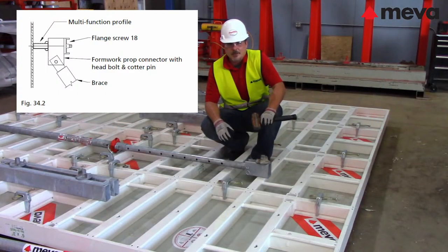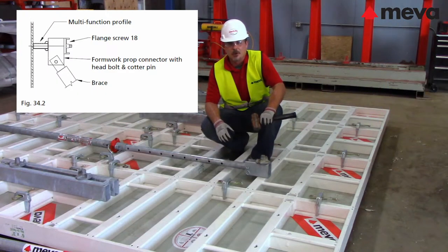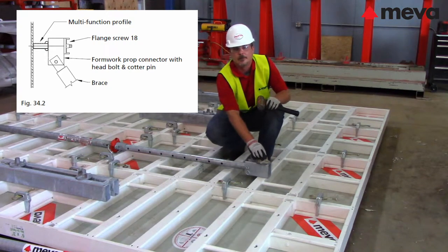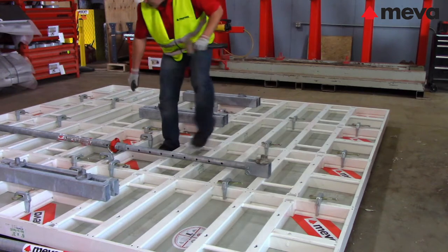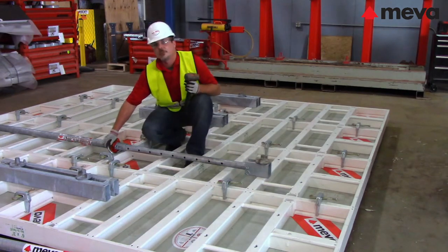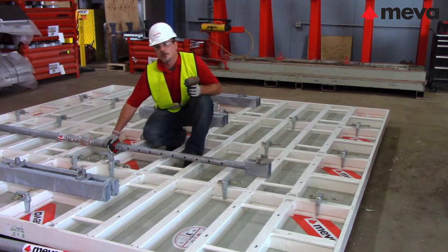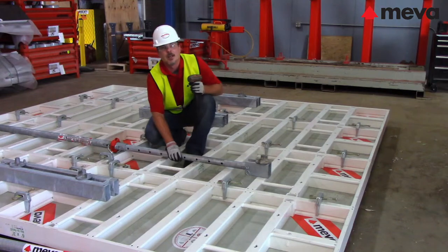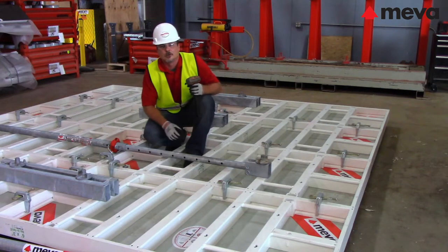Wall braces are attached to the panels at the multi-function profile of the panel with a form prop connector and a flange screw 18. Be sure that the G hooks of the braces are also secured so that the brace does not expand during lifting. For proper brace placement and positioning, be sure to refer to your technical drawings.